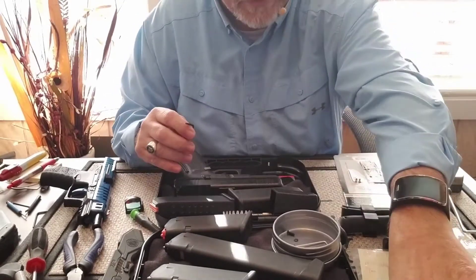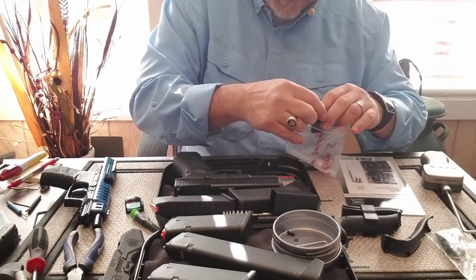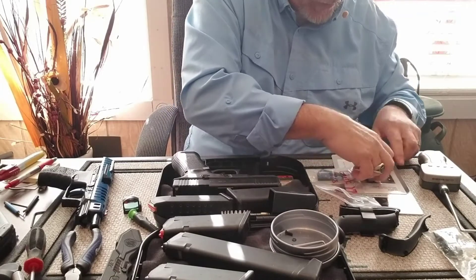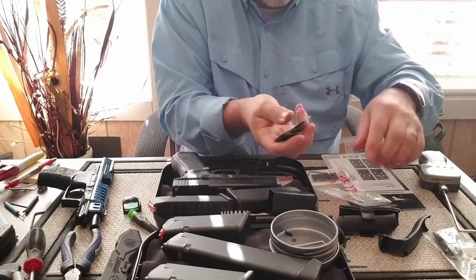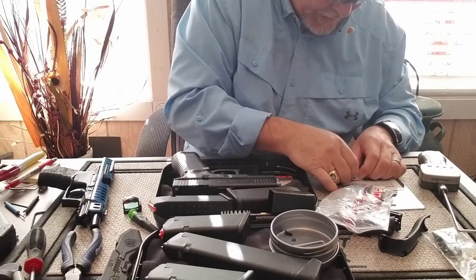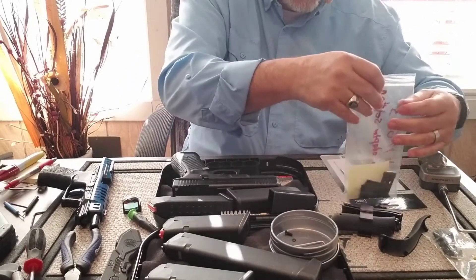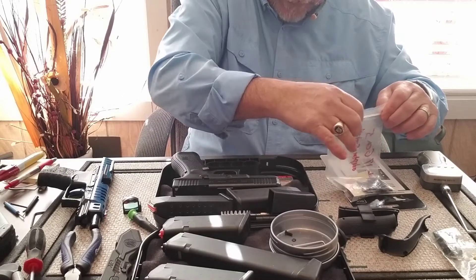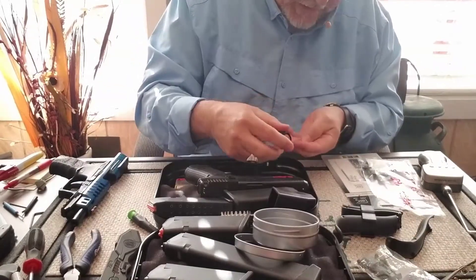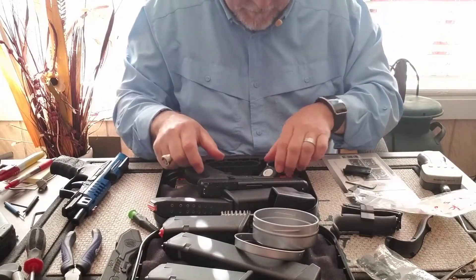Before I make a mistake, let me go ahead and put the tool that came with the Glock, the cover plate, and the two screws into the zip-lock bag. Then I'll put the other adapter plates in there too — everything is already labeled. I'll also drop the two extra screws in and zip it shut so we won't mix anything up.